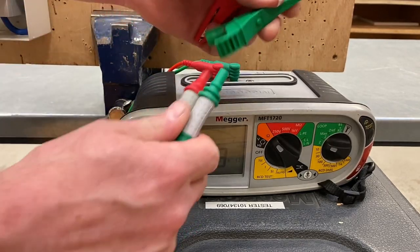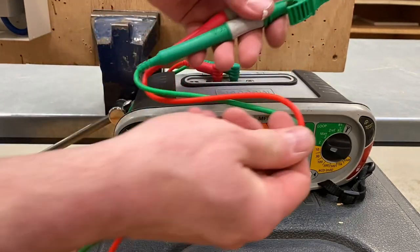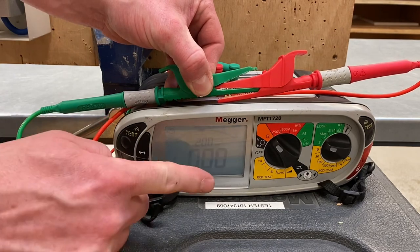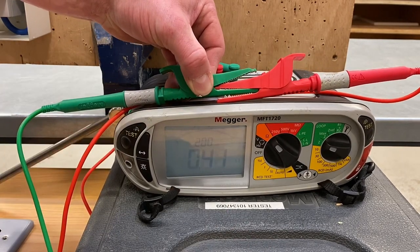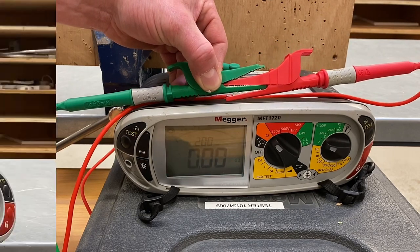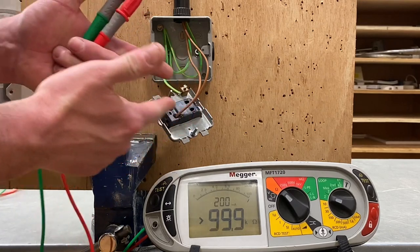In order to remove the resistance of the leads — remember the leads have copper in them and will offer resistance in the circuit — we connect maximum surface area to maximum surface area. A flashing zero doesn't mean zero; it means it's below zero. Press the test button once to get a reading, press again, and now we've got a stationary zero meaning we've removed the resistance of the leads and we're ready to do the test.